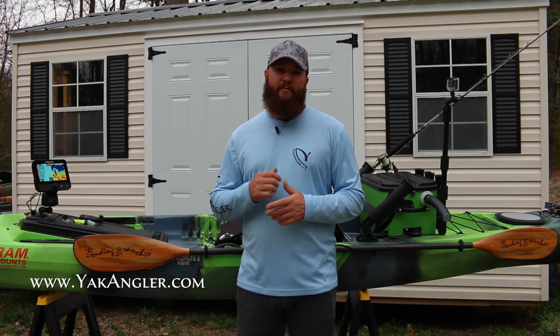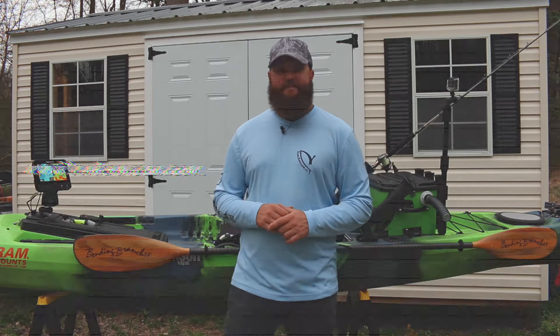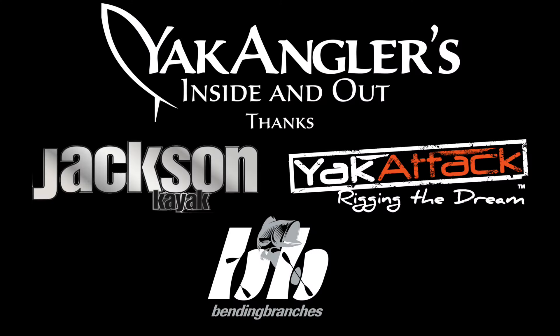Be sure to go to yakangler.com for more episodes and more information about yak anglers inside and out. Until next time, I'm Jameson Redding and we'll see you next time.